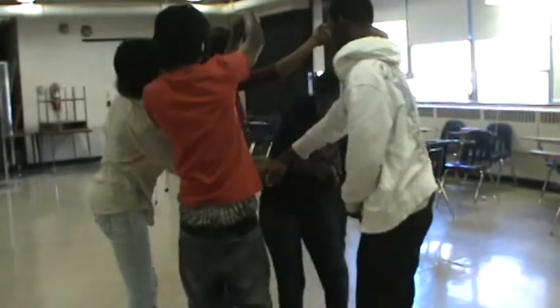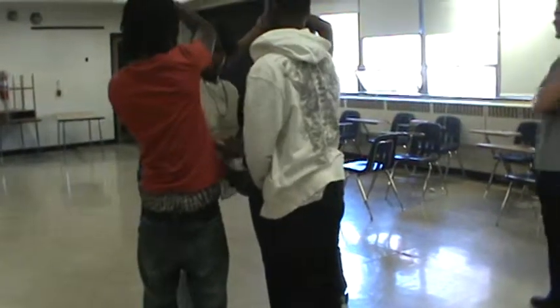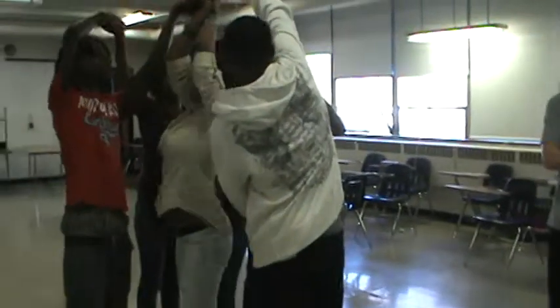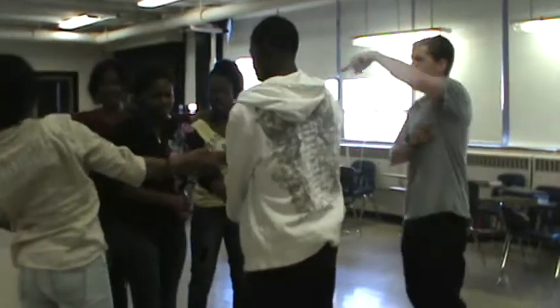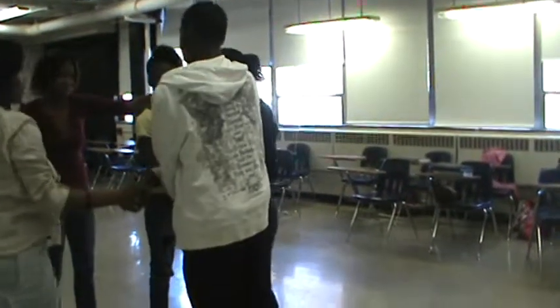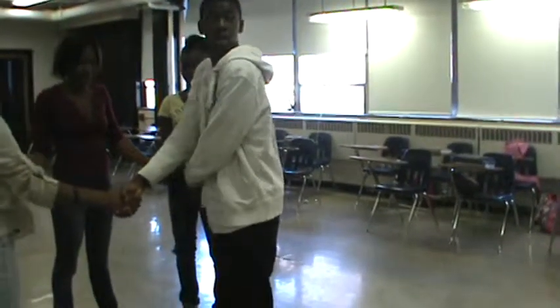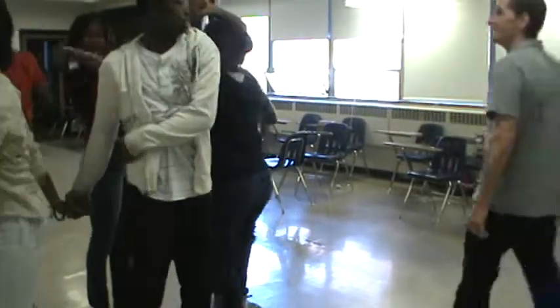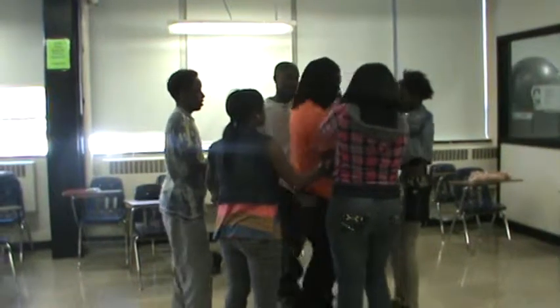You guys are almost there! Almost got it. Something's happening here — there you go, almost got it. So if your hands are crossed, you've got to turn around. If your hands aren't crossed, you've got to twist. There you go — now you spin.